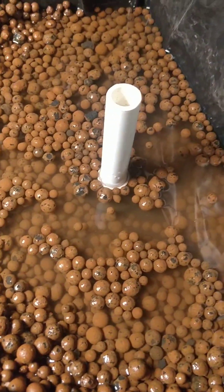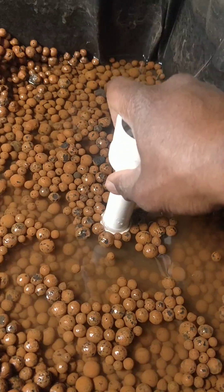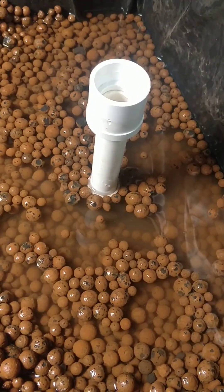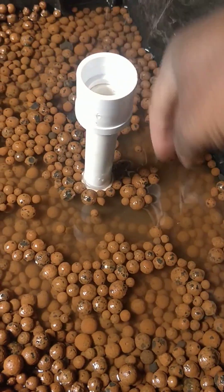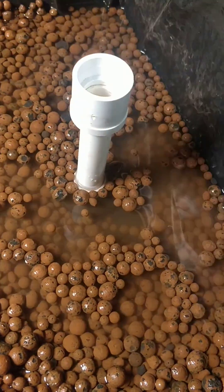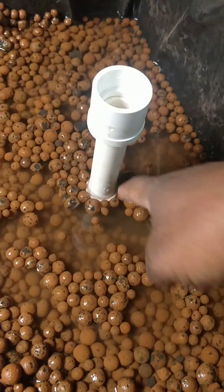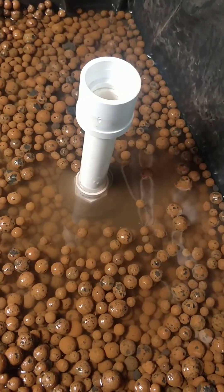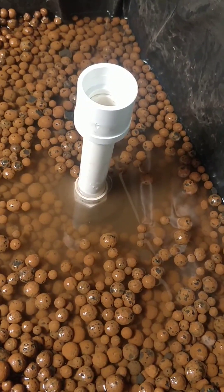So what I'm going to do today to get around that is go with a bell siphon. I've never used a bell siphon but I know the concept, and I got some parts today. Essentially this will be my standpipe — I need to cut it a little shorter — then I'll have a two-inch pipe that goes around it, and then a three-inch pipe around that. Hopefully that'll let me get the water level a little lower and create a consistent, always-working siphon.